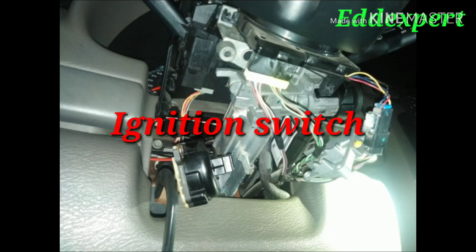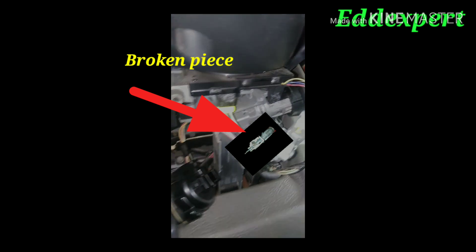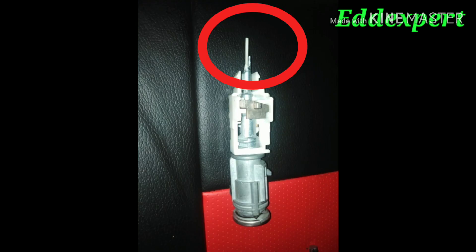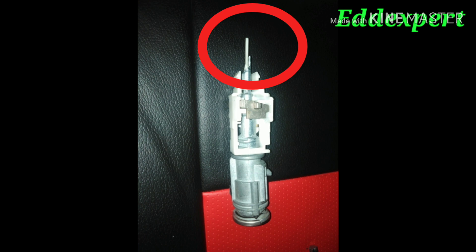When I dismantled the ignition switch, I found out there is a broken piece. It's shown here — that is the broken piece which is unable to turn it on. There is an aluminum piece and it was broken.